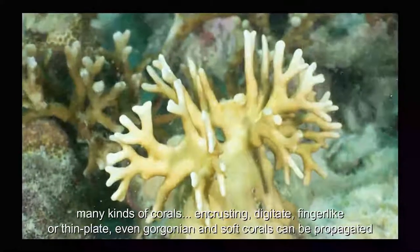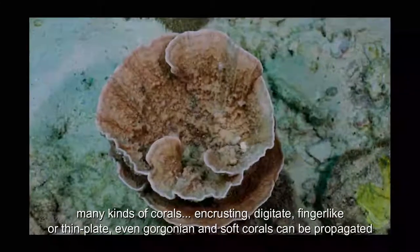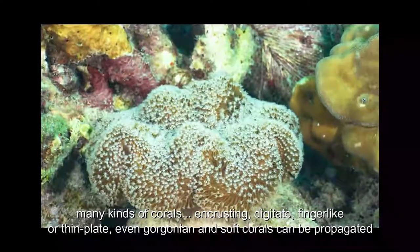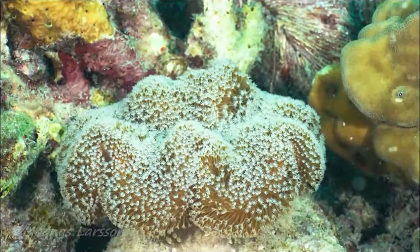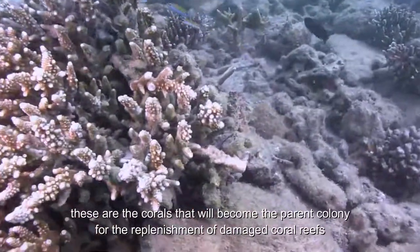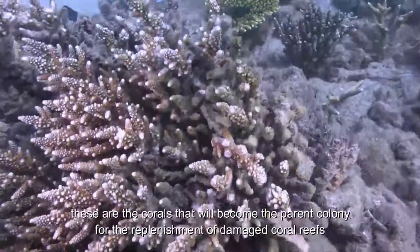One of the strengths of the organic approach of coral propagation is its ability to recreate diversity and prevent monoculture. Many kinds of corals — encrusting, digitate, finger-like, or thin plate, even gorgonian and soft coral — can be propagated. These are the corals that will become the parent colony for the replenishment of damaged coral reefs.